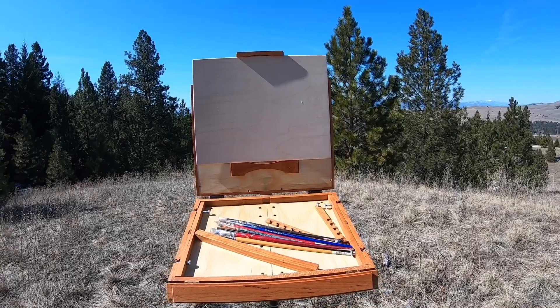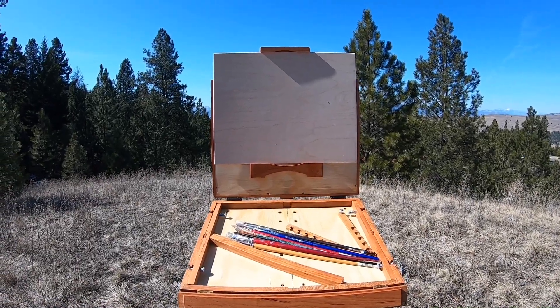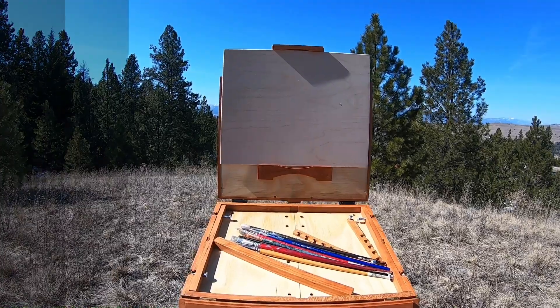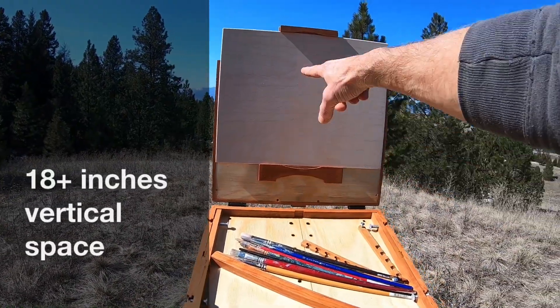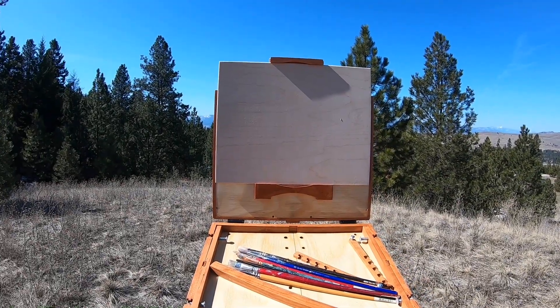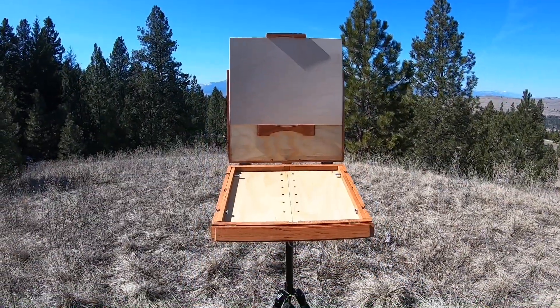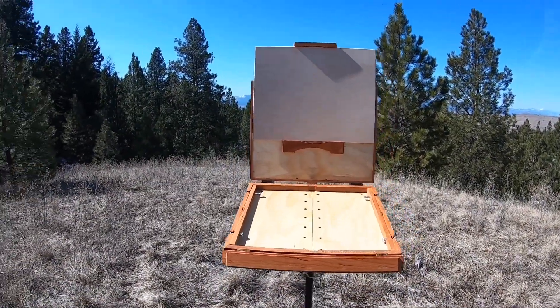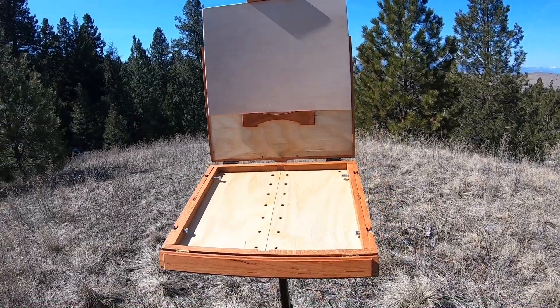I've set up a panel that's in the landscape orientation. It'll do portrait — it'll actually do quite a bit beyond portrait. When this is all fully extended, you have 18 inches in between, a little bit over. So you can paint 14 by 18, you could paint a 12 by 16. And we'll take a look at these auxiliary palettes, these side palettes — little wings that go on there. In this case, this is a double.